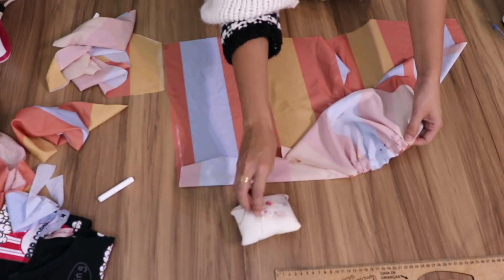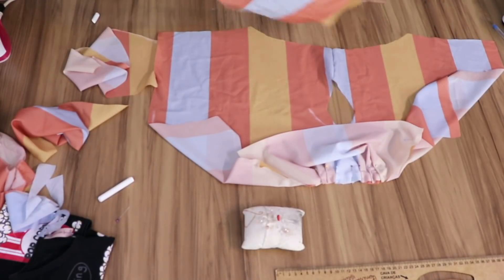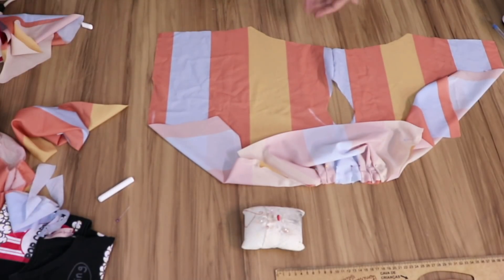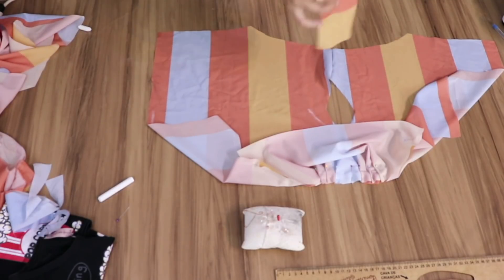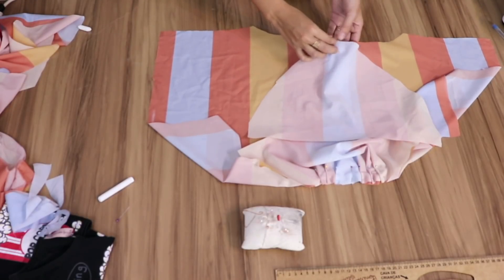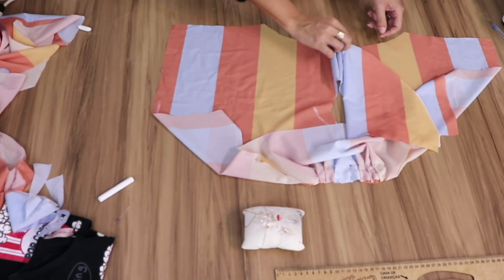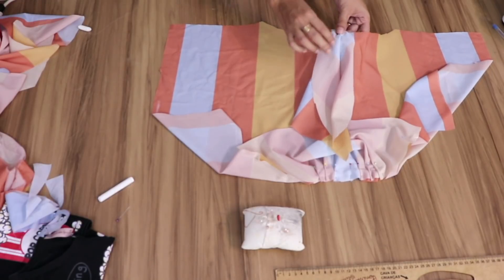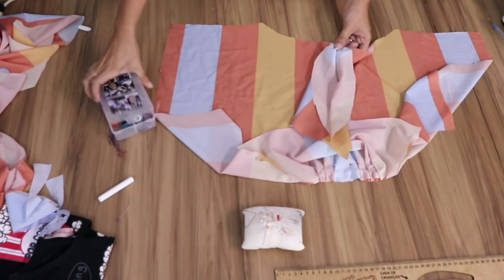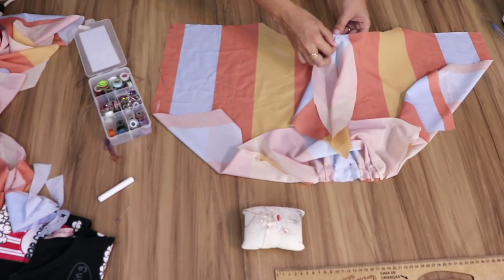I prefer pleats because I think it looks nicer, but you can gather as well. Here's the result. Now we see that the second sleeve — the lower-cap one, the first drawing — the one without such a high head — we're going to position it on top. But first, I'll place the sleeve on the other side, pleating it the same way. I'll show it already done.